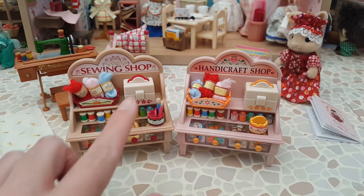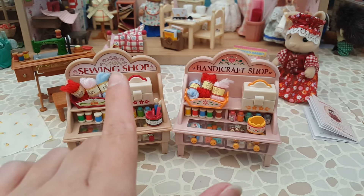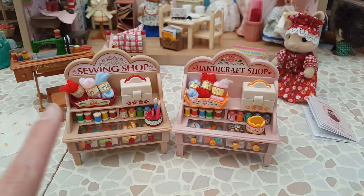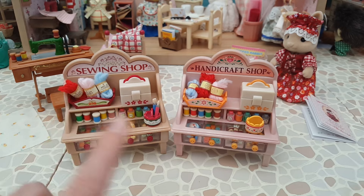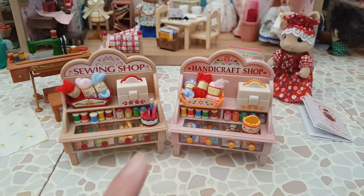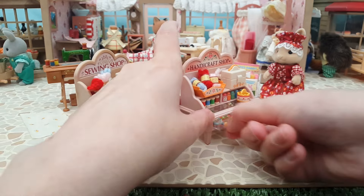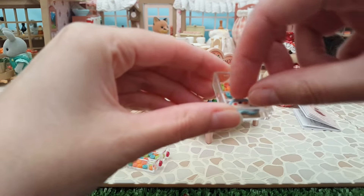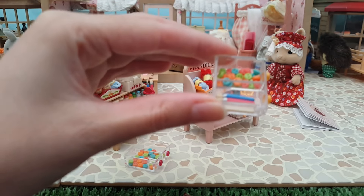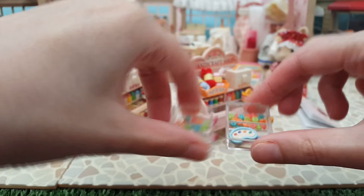In terms of the little accessories: the sewing box is the same mould but different colours - orange for the Handicraft Shop, red for the Sewing Shop. The signs are obviously different. The wool is in the same colours but with a different sticker. The threads are exactly the same, the paints are exactly the same just with a very slightly different sticker. Looking at the contents of the drawers, the paint palette in the Handicraft Shop is blue rather than green. The paint brushes and ruler are the same, and the buttons are exactly the same.